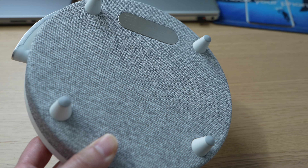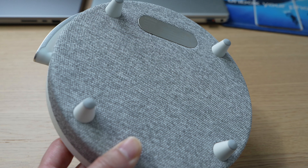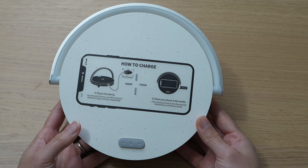This is the wireless charger music lamp by EZ Velo. In the box you have your instruction manual and your USB-C cable.